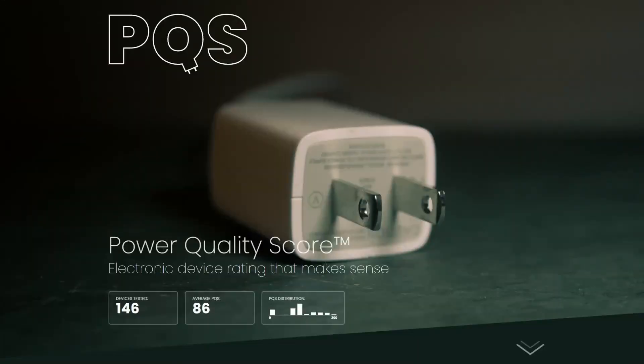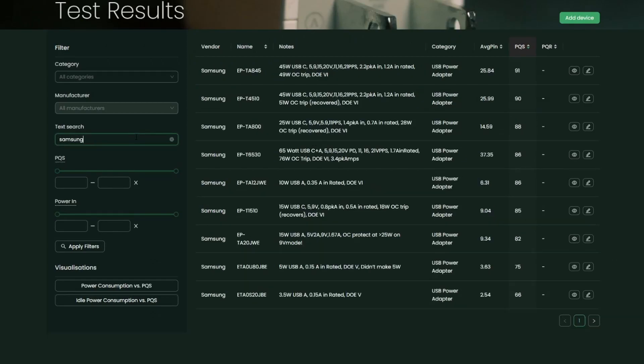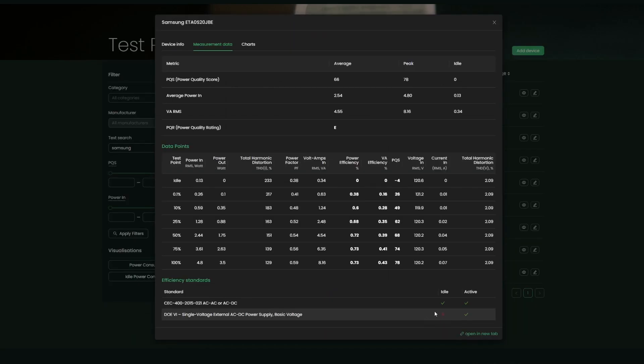I've been busy working with a team on building a database that has all of these devices available for anyone to search and use. The main page has some general statistics about the Power Quality Score of devices and the number of listed devices so far. It isn't quite ready yet, but here is what's in so far for Samsung devices. You can see how all the devices stack up on a graph for both idle performance and active performance. It's just a quick preview of what will be available soon — if you're interested in the project, get in contact.